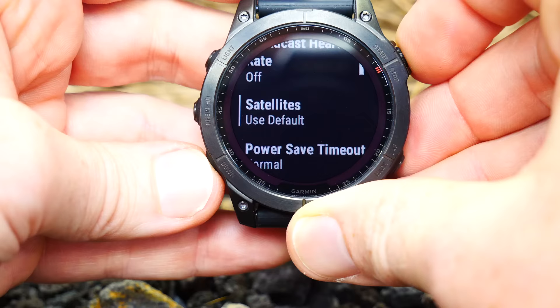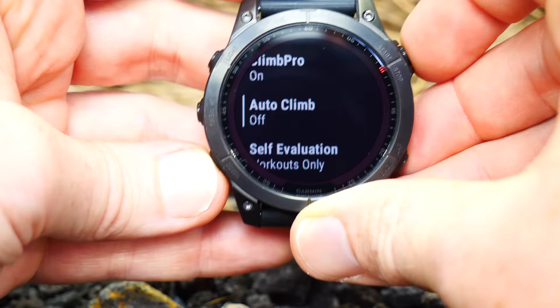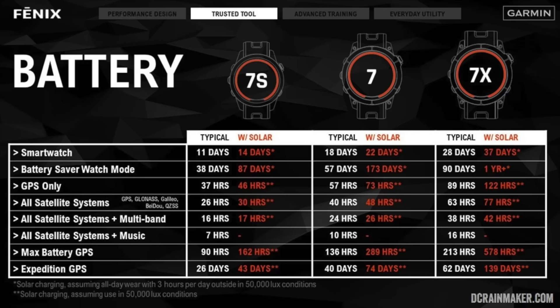The next new feature is multiband GPS, sometimes called dual-frequency GPS. Essentially, it is the holy grail of GPS accuracy — at least, that's the theory. The idea is that you can dramatically increase the number of GPS satellites you have access to for a better position. There are a couple of catches. First, it's only available on the Sapphire models. Once you have a Sapphire Edition, you can enable it in the sport profile or watch-wide. You go into the satellite settings and select 'all systems plus multiband.' That means it's going to use everything it's got, and it will burn through way more battery doing so.